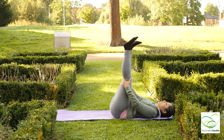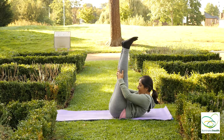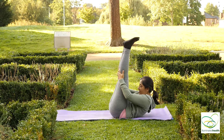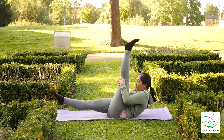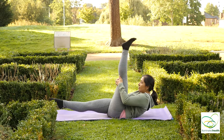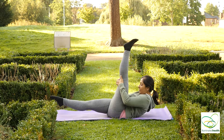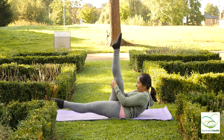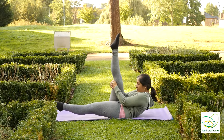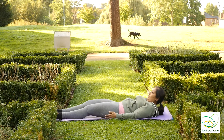Inhale, bring your knees to your chest, straighten your legs coming up, hold your legs, keep breathing. And exhale, stretch your left leg towards you as your right leg hovers. Inhale to the other side. And exhale, release.